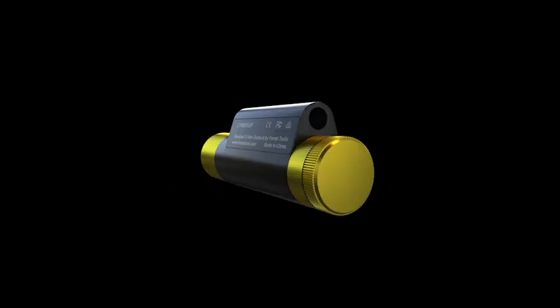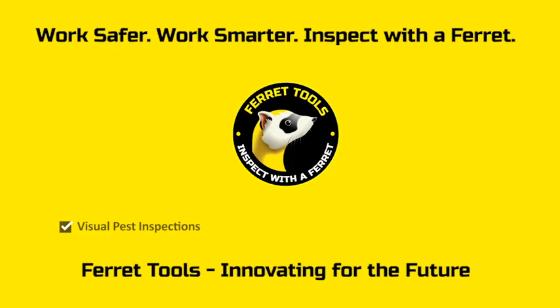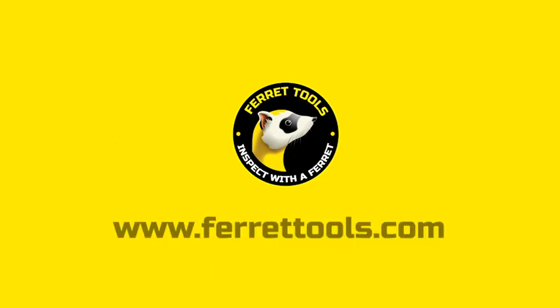Don't settle for less. Look for the unique shape and you'll know you have the genuine Ferret Camera, available worldwide.